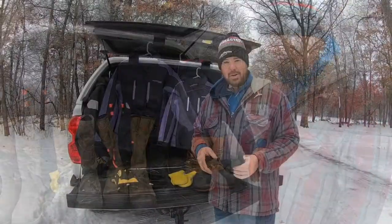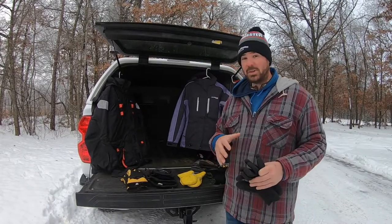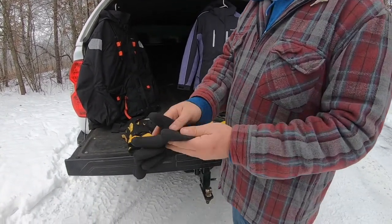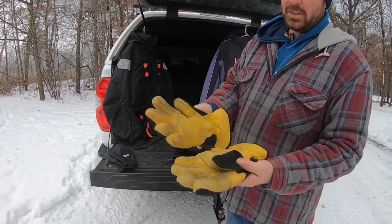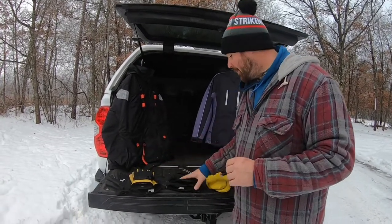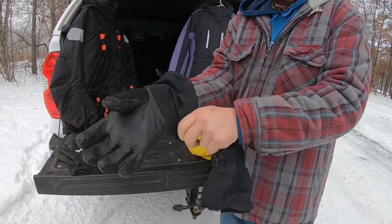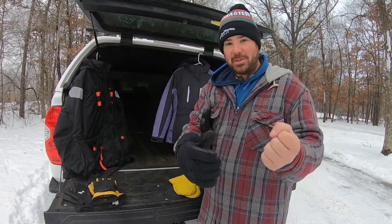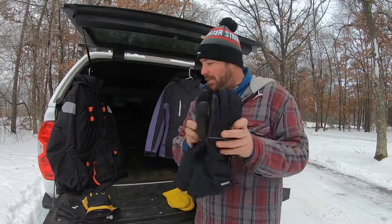The only thing that will ruin an ice fishing trip faster than cold toes is cold fingers. I start with rubber grippy-type gloves — handy when it's not super cold and I need dexterity. As the day goes on, I move to a heavier, more insulated glove. From there I upgrade to a glove made specifically for ice fishing — these happen to be from Frabill. You'll notice these come well up over the wrist, which is super important for blocking areas where you lose heat — your ankles, wrists, neck, all areas where heat disappears. I like these gloves for being extra long.